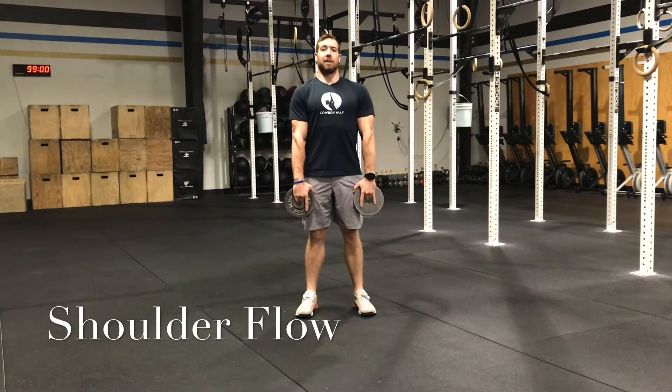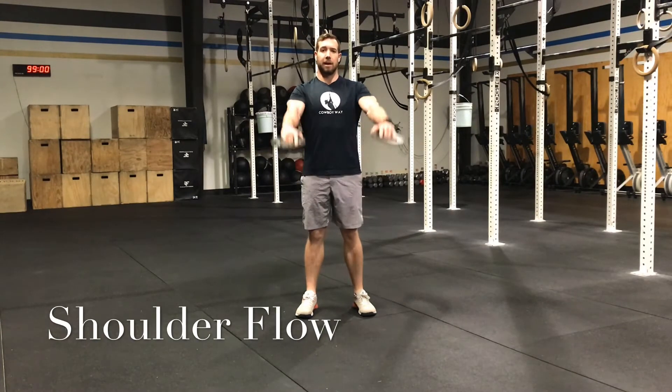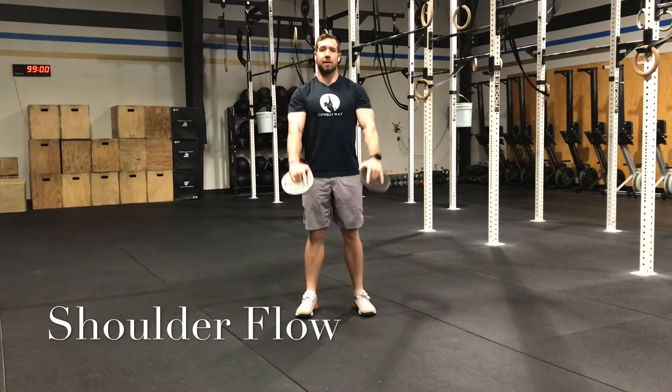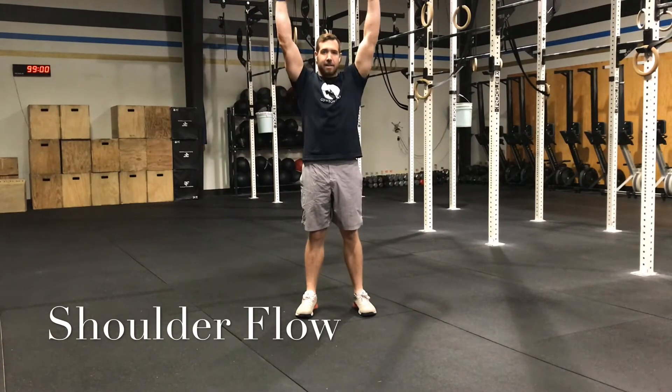Arms straight by your thighs, shoulders back and down, raise straight up, reach and lower back down. Five reps, just like that, nice and slow and controlled.